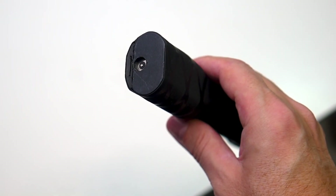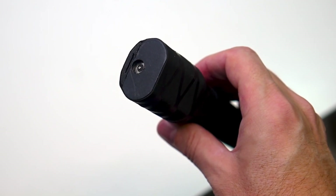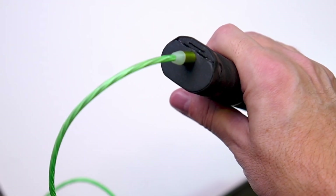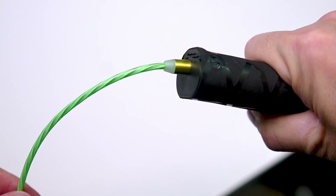Speaking of charging, the charging port is here at the end of the cane, and this is a magnetic charging port, which means you don't have to fumble with trying to plug in a plug. All you do is get the tip of the cable close to the end of the cane and the magnet pulls it in and the cane starts to charge.